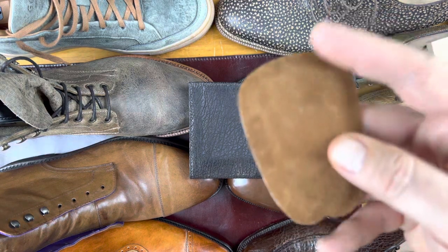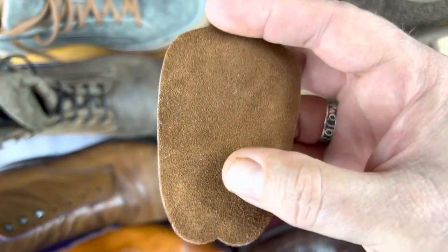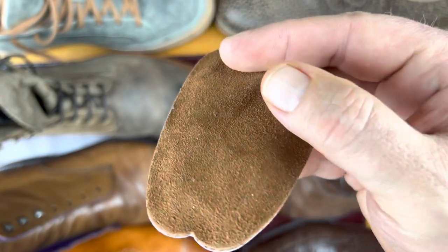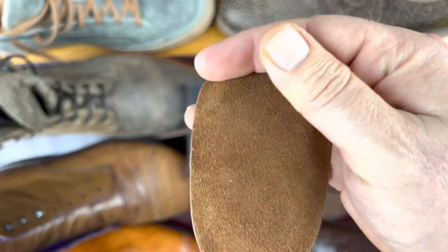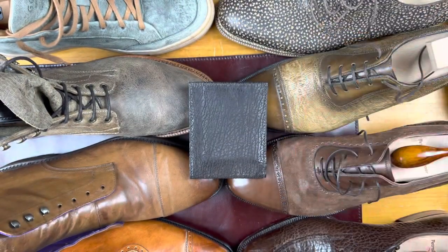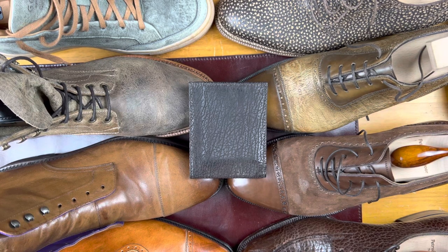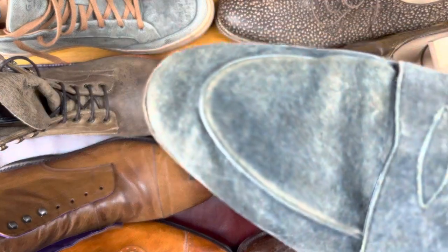When most people think of suede, they think of a tongue pad — just a very thin piece of leather, either on the inside or split, that has soft pile to it. But as we look at exotic leathers, the suede can have a lot of different shapes and sizes, and there can be nubuck as well, which is very similar to suede. Today's all about exotics.